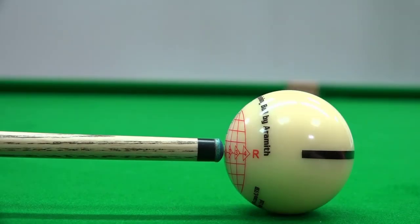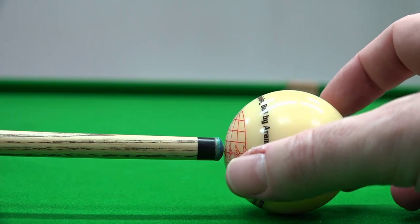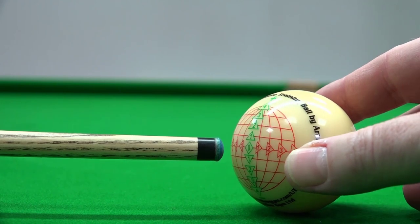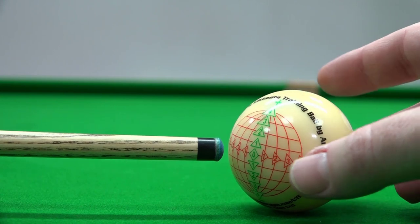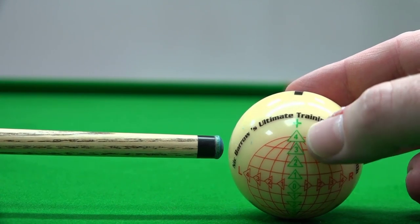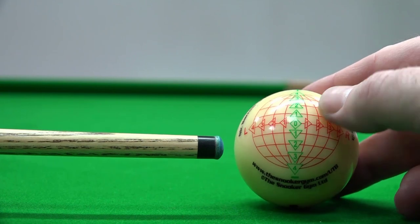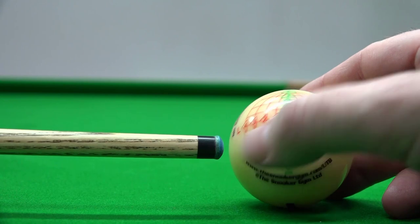One thing to be aware of when measuring cueing accuracy by the chalk mark evidence on the ball: during design, we decided that the numbers — 0 at the centre, going up to plus 4 at the top and minus 4 at the bottom, and left 4 and right 4 on the sides — represent where the centre of the tip should be aiming.